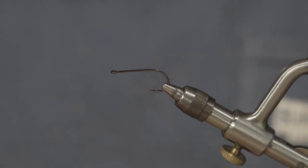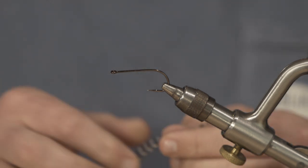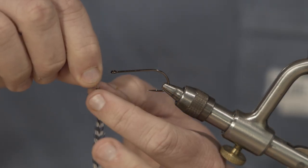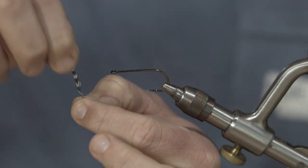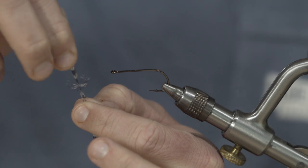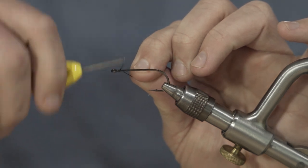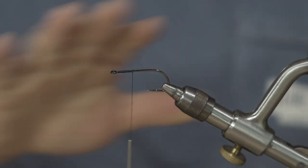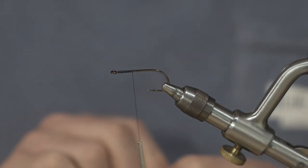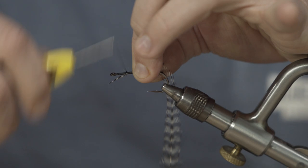I have a streamer hook here and I'm going to show you the smaller hackle on it so you can see how it operates. To get ready to tie in, we hold the tip and pull backwards on the fibers to expose a little bit of the stem. That gives us a good tie-in point. Step one is to start our thread just like we have in our previous series.